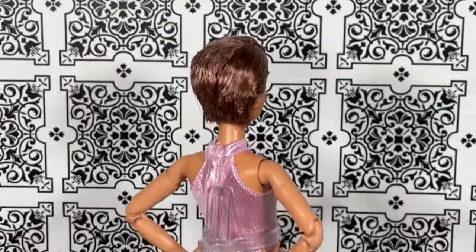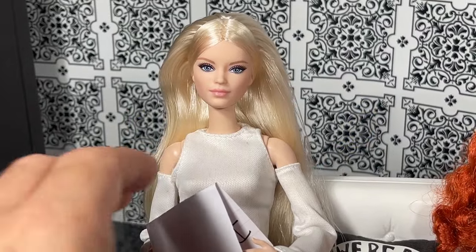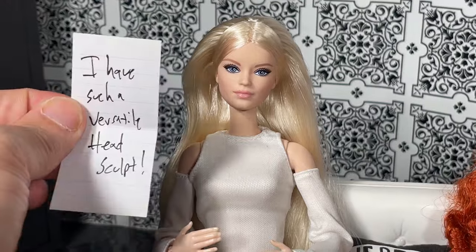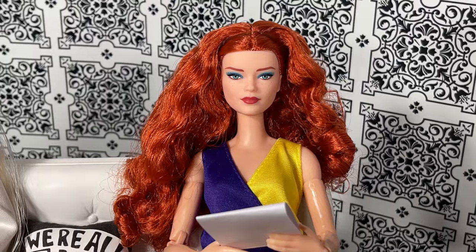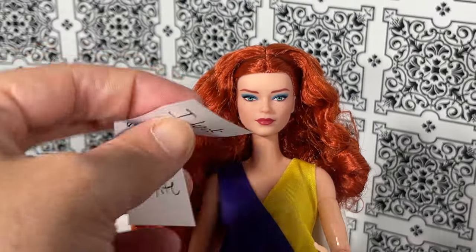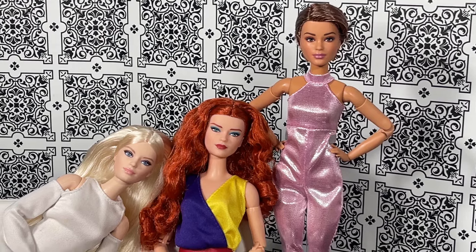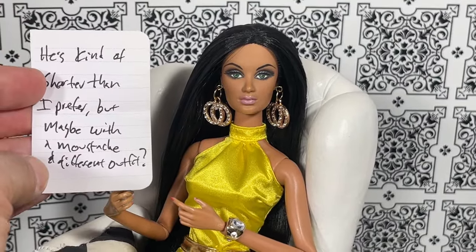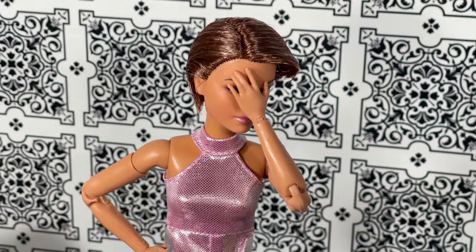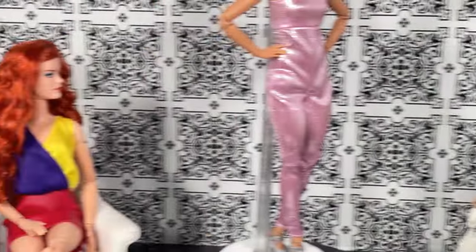That is the 360 of Barbie Looks number 22 Victoria. Wave One Victoria, you have a note for us — you say 'I have such a versatile head sculpt.' Wave Three Victoria, you have a note for us — you say 'I look striking both tall and petite.' And Alissa, you have a note for us — you say 'He's kind of shorter than I prefer, but maybe with the mustache and a different outfit.' Alissa... that's a hmm. All right, well thank you, panel.